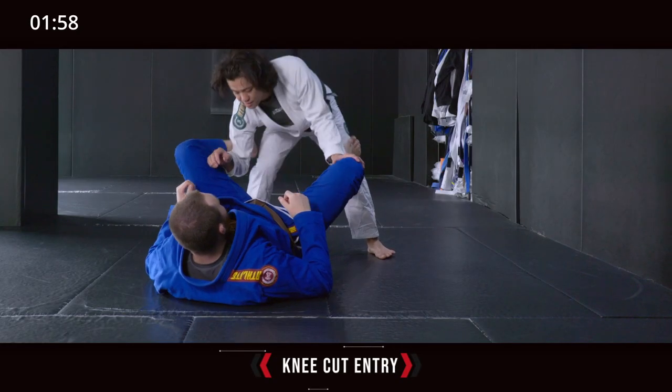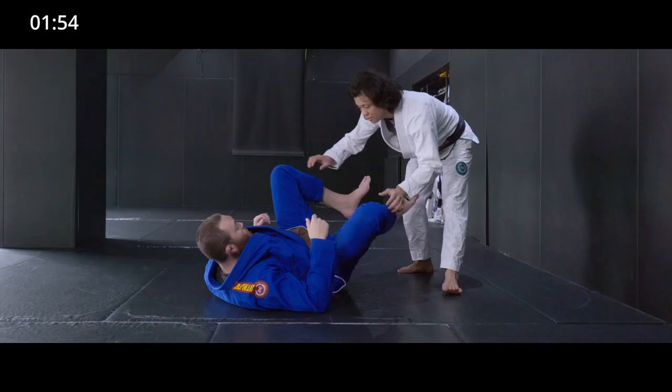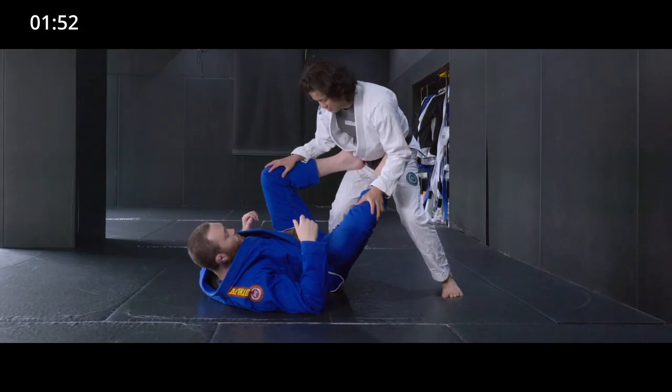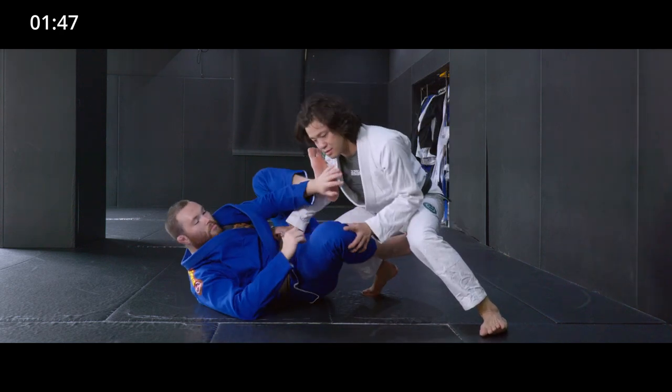All right, the first part: knee cut entry. What you need to do is clear your partner's leg and arm. If you're doing the knee cut pass inside your partner's legs, your partner is definitely going to block you using their feet, arms, or something else.